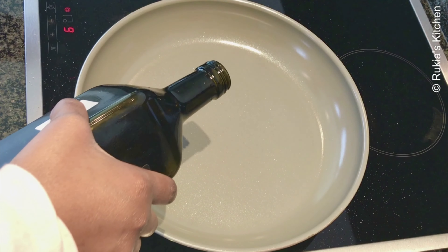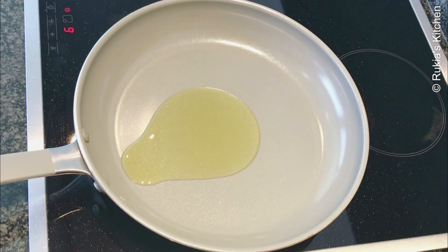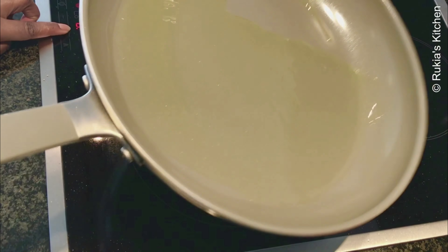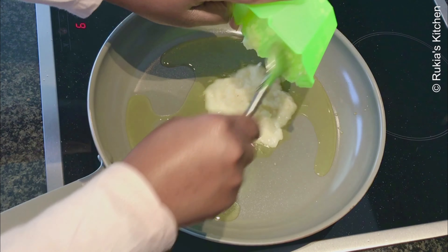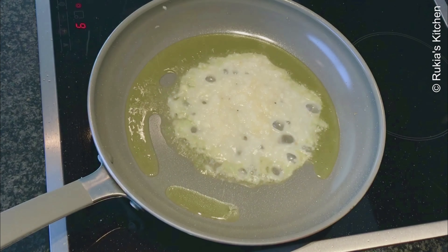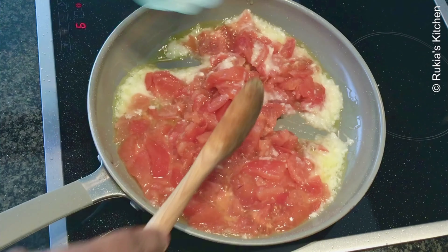Then afterwards we're going to cook the tuna fish in some tomato sauce. In a pan, add three tablespoons of oil and let it heat up. Once the oil is hot, add two tablespoons of ginger garlic paste — sorry, I didn't mention these in the ingredients — then add the tomatoes with a bit of salt, give a quick mix, and let it cook till the tomatoes are soft.